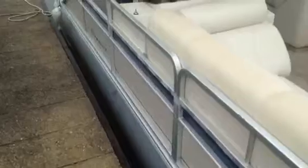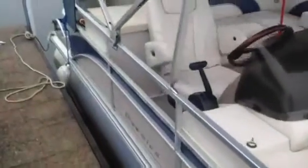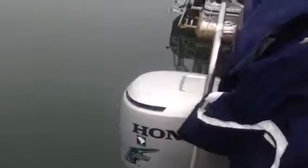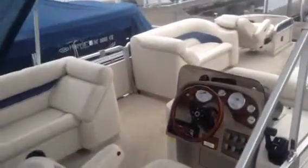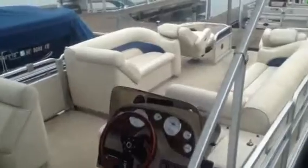Coming down the other side, the fence rails are in great shape — no big dings or scratches. There's a nice deep ladder and the ski tow bar, as well as that Honda outboard. So this is the Premier Pontoon 250 Escapade — just over 218 hours on the hour meter, in nice condition.